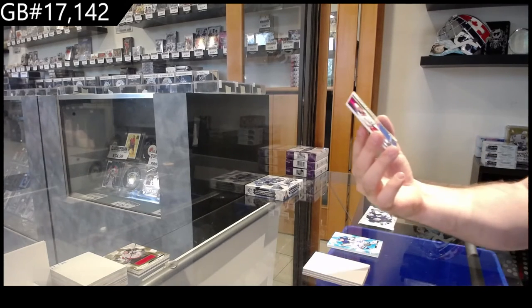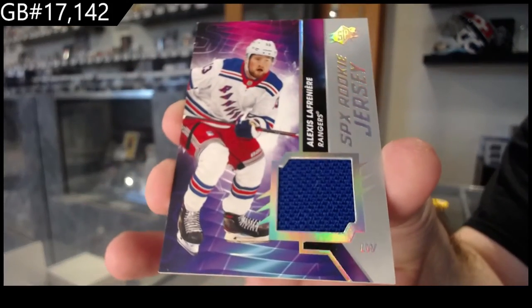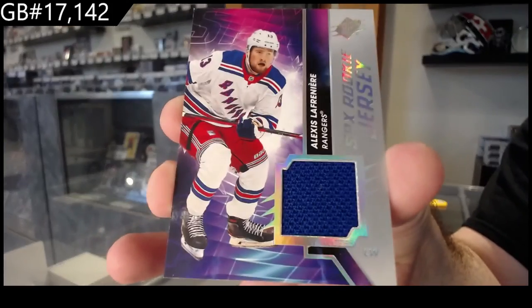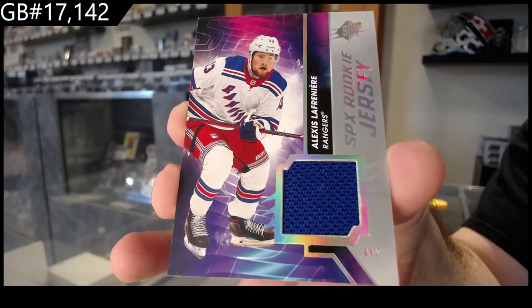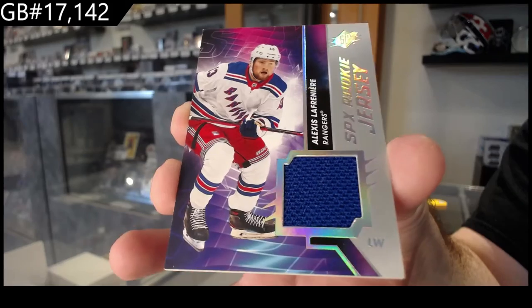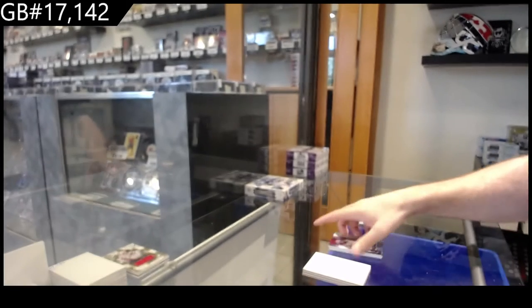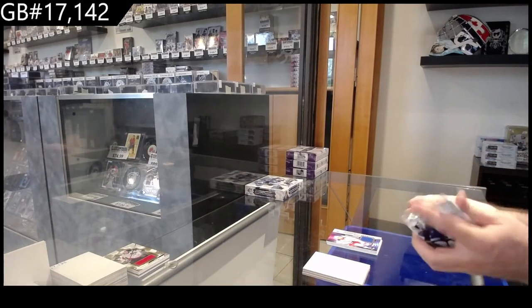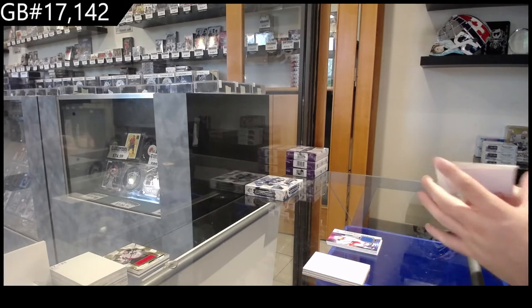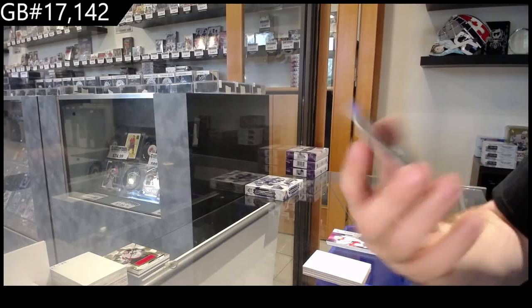We've got a rookie jersey — La Freniere. Rookie jersey. I'm just curious, if anyone has an answer: how are they proving that case is a fresh case? How can you prove it without literally showing it come from the shipping truck directly, and filming the entire thing right when you grab it? And an obsidian jersey — 399 Mikey Anderson.